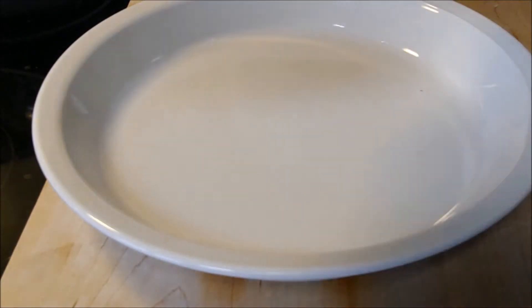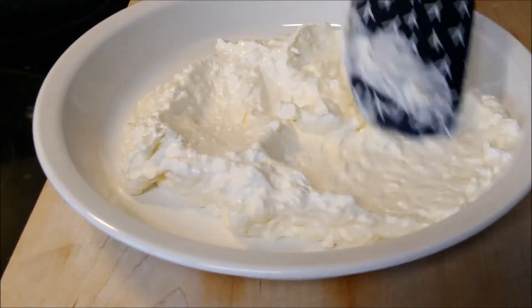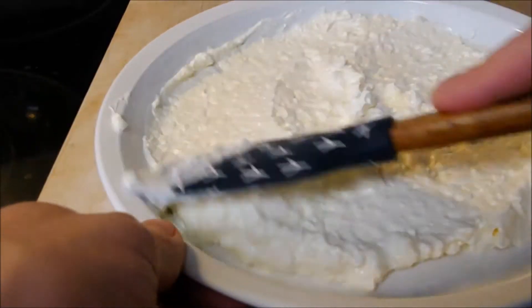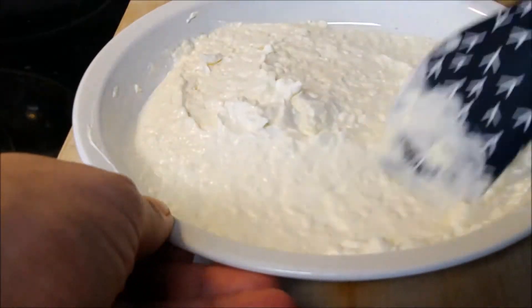Once that's done, chef's got a ceramic pie plate, and he's just gonna spoon that right in and smooth it out for a nice base. Chef wanted to add — if you have a throwaway or tin foil dish and you're going out for a party, definitely do that so you can just toss it when the night's over.